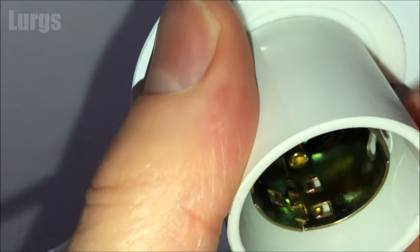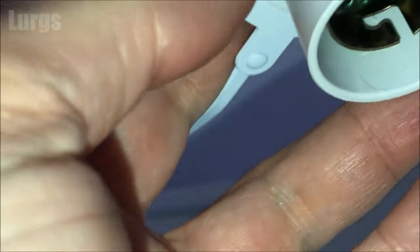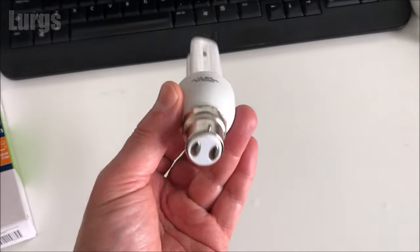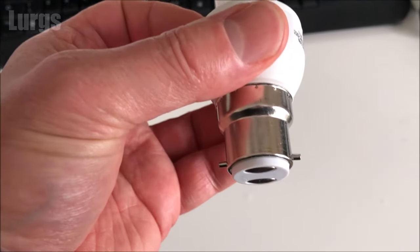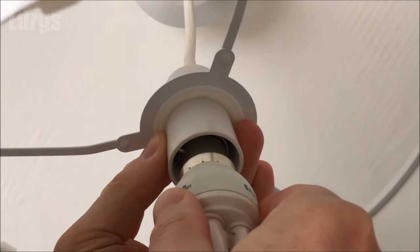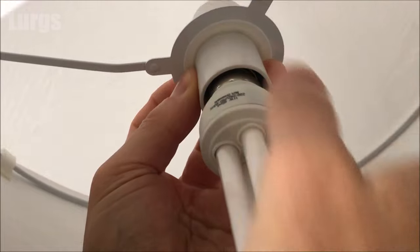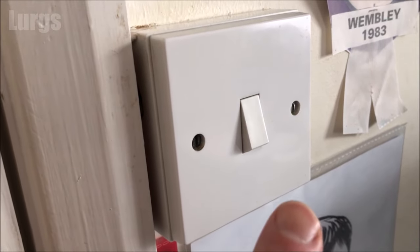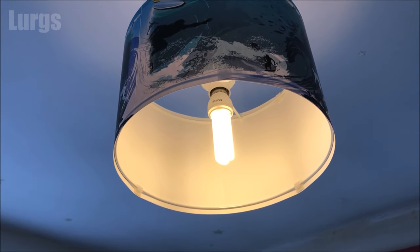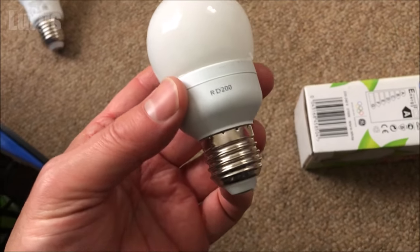This is the bayonet type fitting, so you're pushing in those parallel pins into those gaps and then twisting it clockwise about 15 degrees to lock it in. Line up those pins, push it upwards, and then turn it whilst holding the outer casing. Now let's switch the light on — ta-da, fantastic!